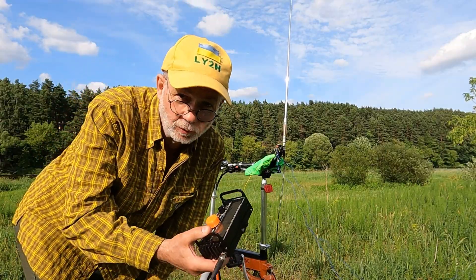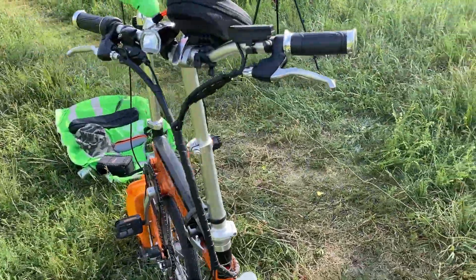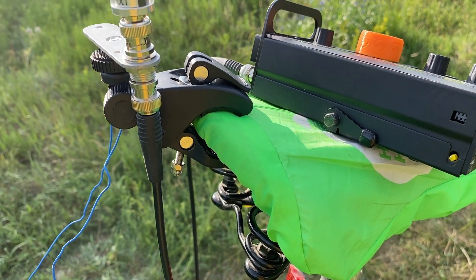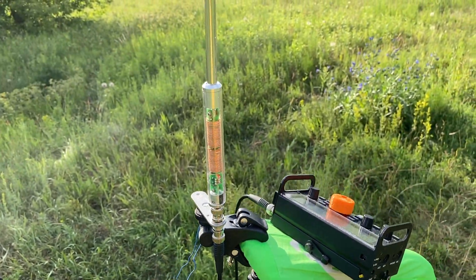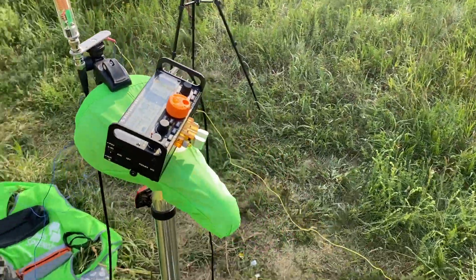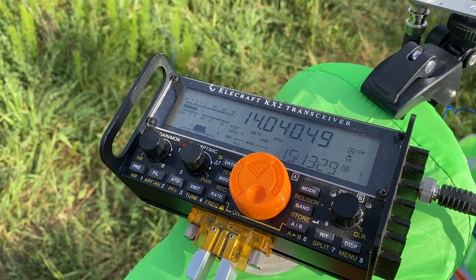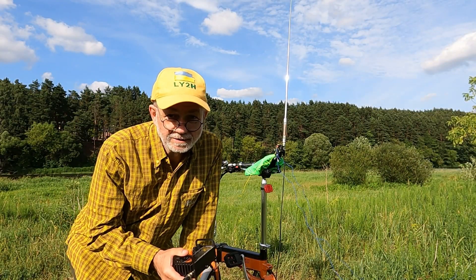This is the setup: my mini e-bike partially folded to stand upright. The AX1 antenna is fixed to the e-bike seat using a special GoPro camera clamp. This is the Elecraft KX2 transceiver with an improvised tuning knob I found on Thingiverse and 3D printed myself.